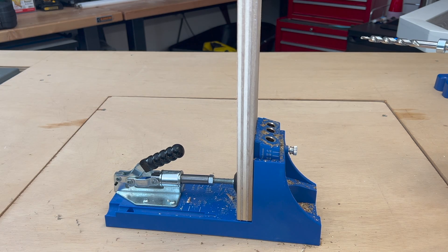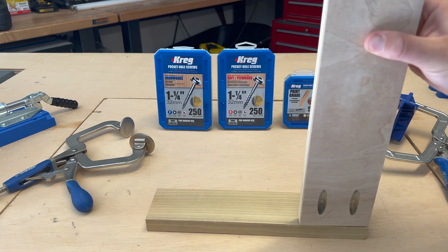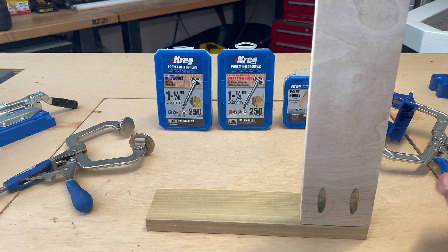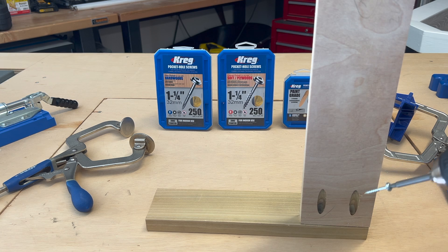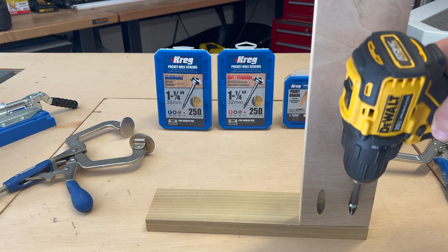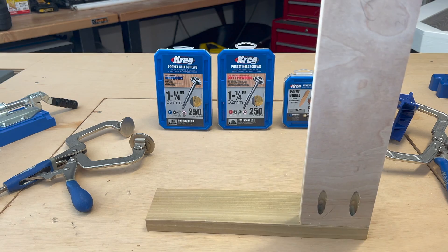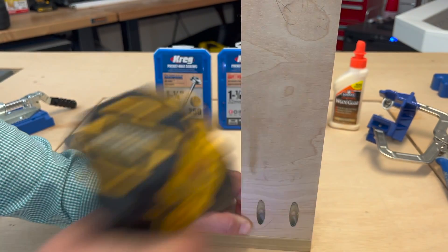Our pocket holes are drilled — let's go ahead and connect these boards. We're going to attach this board to the other one. I've got my one-and-a-quarter inch screws for this — these are the square head type. It does come with a bit that's long enough to go through the hole. Make sure when you're measuring that you get the right screw length for your job. We'll go ahead and put the screw in. Once it's lined up, it goes right in. Then we do the other one, and that's done — just like that.